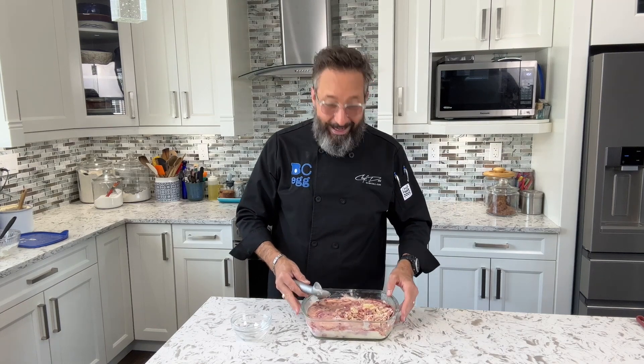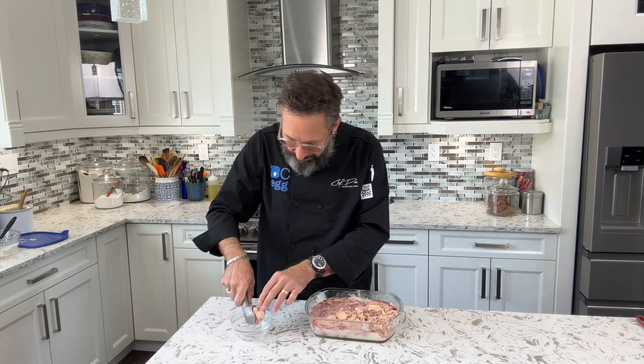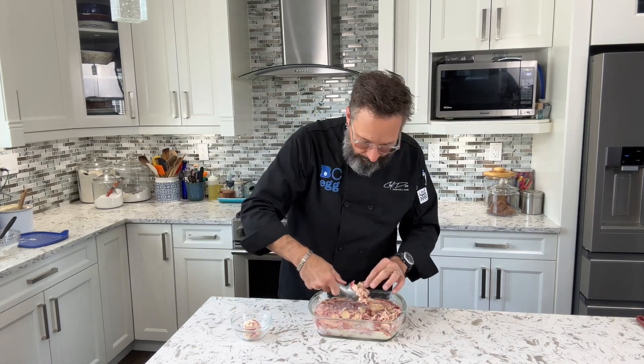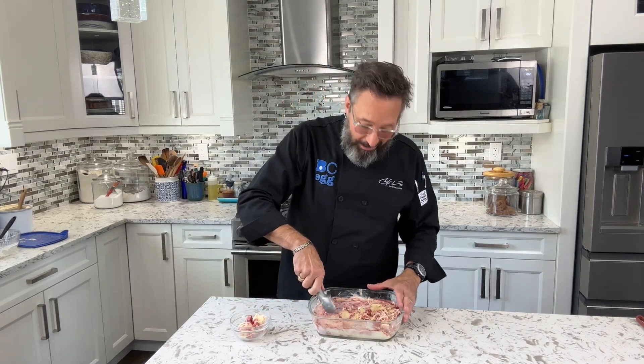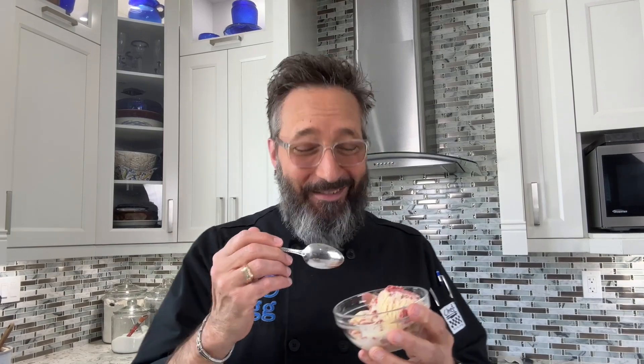Now comes my favorite part. You have to let that freeze a good 8 to 10 hours before you can serve it, but once you're there you're going to be so excited. I'm going to go three scoops today — look at that, beautiful. The balsamic vinegar just makes those strawberry flavors so intense. I know you're going to absolutely love this recipe — it takes a bit of work, but it's so worth it. Make sure you check it out on the website at bcegg.com for a whole bunch of other great recipes, tips and tricks. This is Chef Des signing out — where are you getting your protein from?